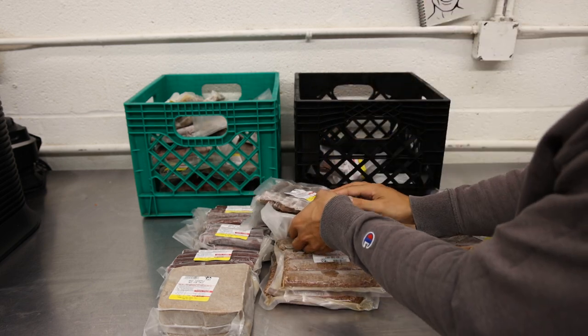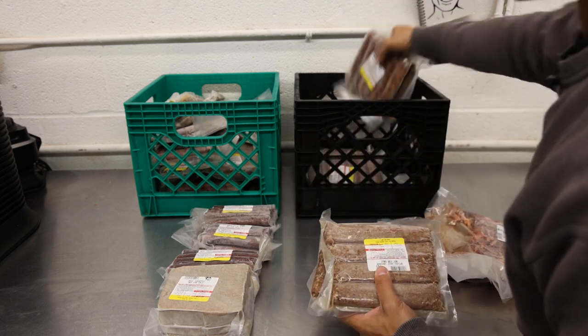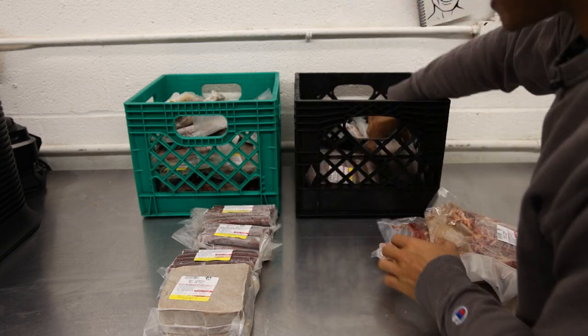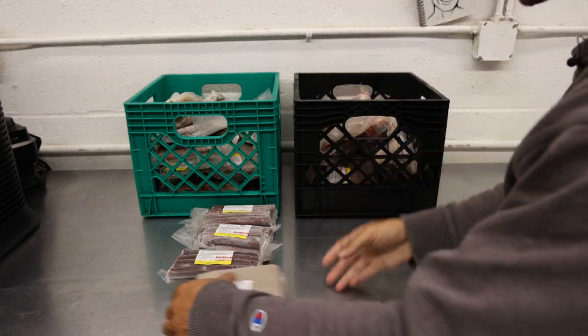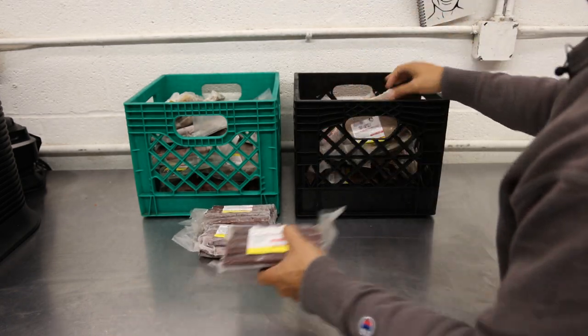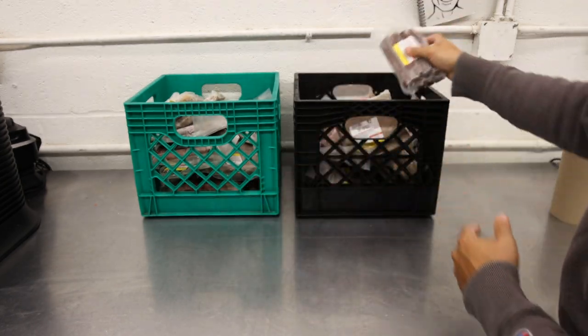If you guys haven't been up to date, this is really the only way that we can sell these products, as the USDA does not want us selling them a la carte individually. So if you guys would like to try any of these delicious charcuterie grass-fed beef products made with all organic spices, you can get it in the beef share.